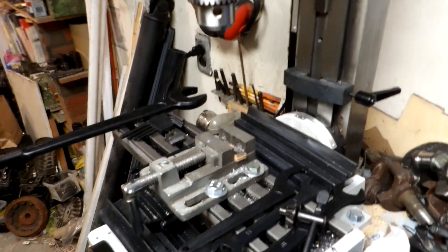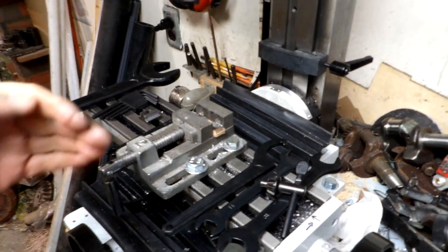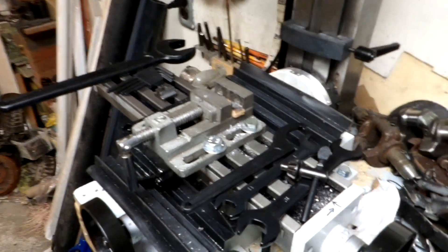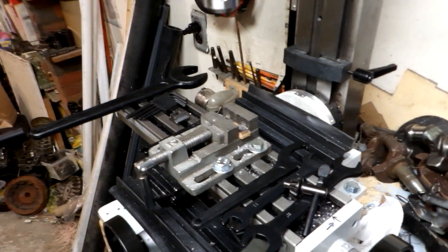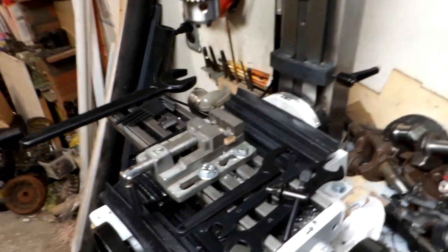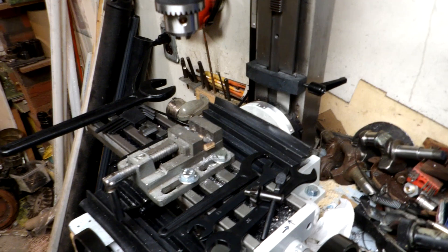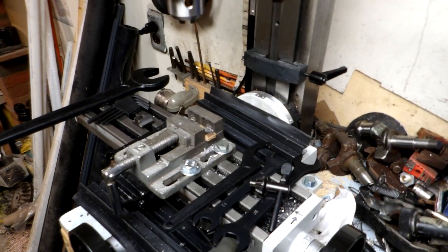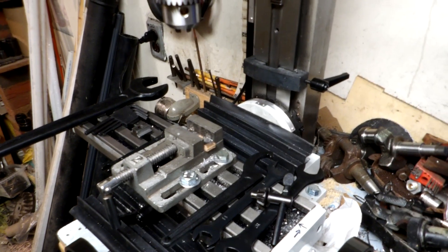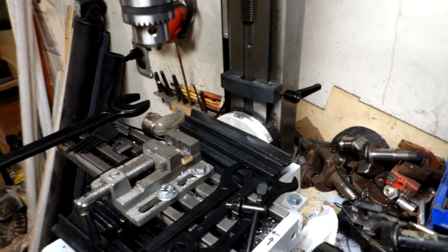It'll come in handy when I machine key seats and crankshafts for the Briggs engines. Like I say, it's a tiny little thing, so if you get one just take light cuts — don't try to hog material out or you might break something. For light and small work it'll work out fine.